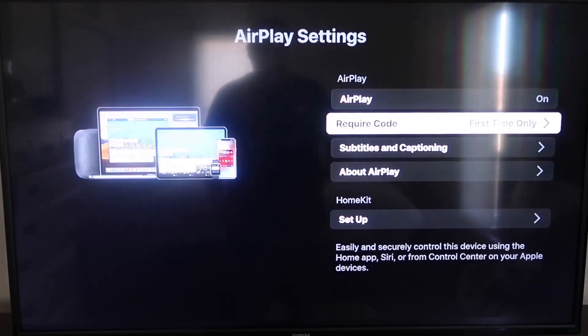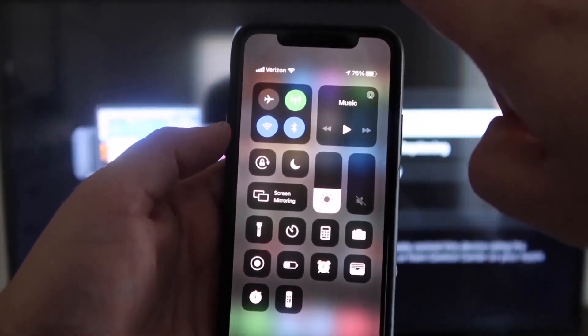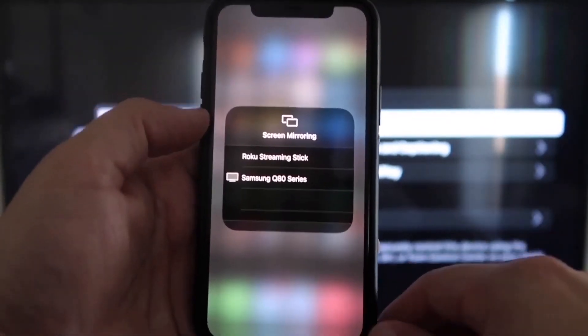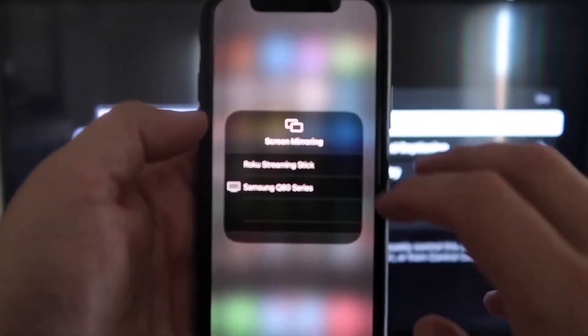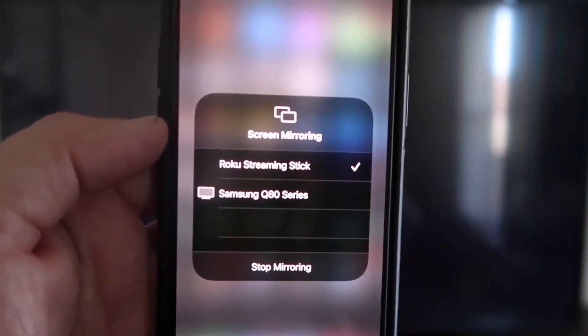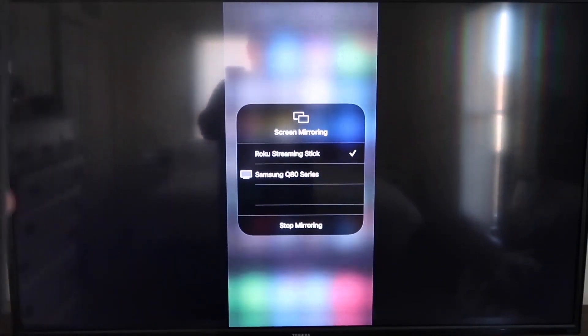I'll keep mine on first time only. Now jump over to your iPhone — make sure your iPhone and your Roku are on the same Wi-Fi network. On your iPhone, swipe down from the top right corner to bring up the menu icons. In the middle you'll see Screen Mirroring — tap on that. You'll see options pop up; tap on Roku or Roku Streaming Stick and it'll ask for a code. Once typed in, you'll see a checkmark next to Roku Streaming Stick on your iPhone, and your TV will mirror exactly what's on your iPhone. To stop mirroring, just tap stop mirroring.